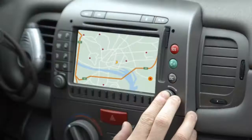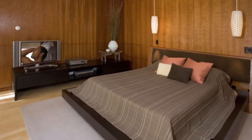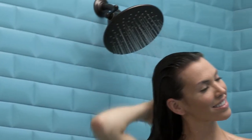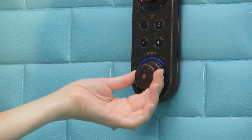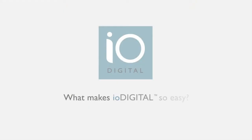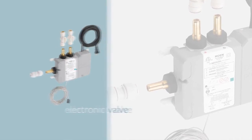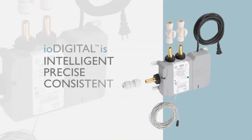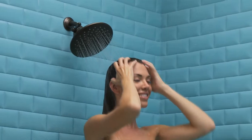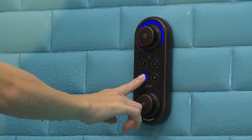Digital technology is everywhere, making life easier in your car, laundry room, bedroom, and now the bathroom. Flow into the digital age with IO Digital from Moen — a new line of easy-to-use and easy-to-install digital showering and bath technology. IO Digital uses an electronic valve to control temperature and flow. It's intelligent, precise, and consistent — users can recreate the same bath or shower experience with the touch of a button.